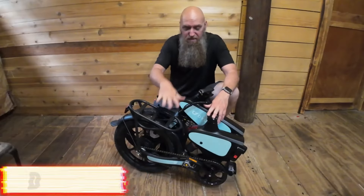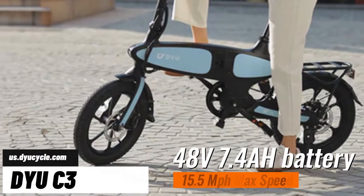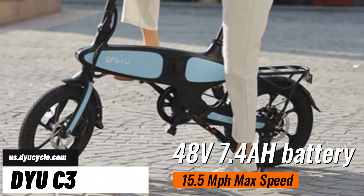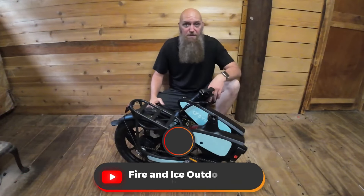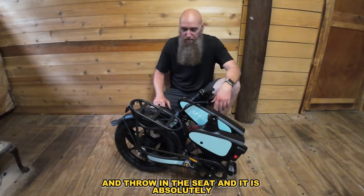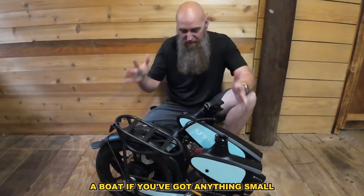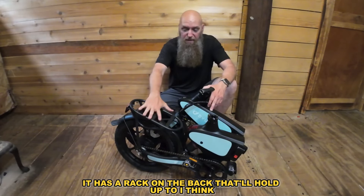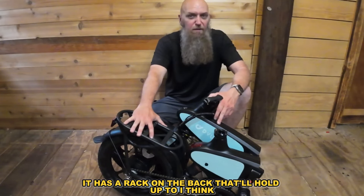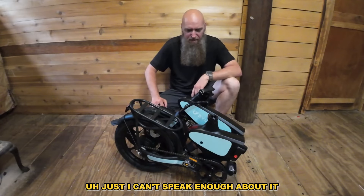This is the DYU C3 e-bike. It's got 16-inch rims, a 7.4 amp-hour battery that gives you about 15 miles range, and a 350-watt motor. It has a rack on the back that holds up to 25 pounds — it's a great grocery getter. If you've got an apartment, a boat, or anything small, it absolutely will fit your lifestyle.